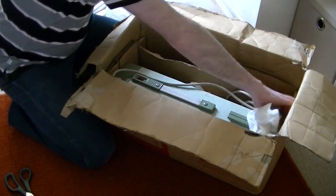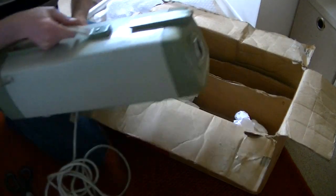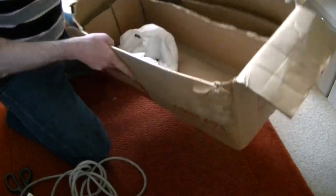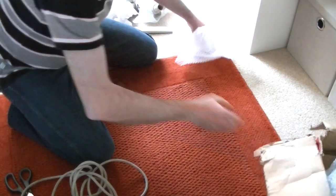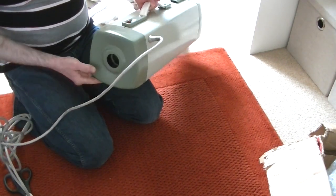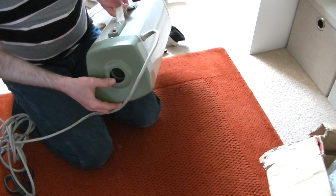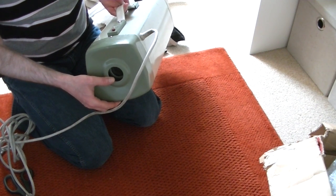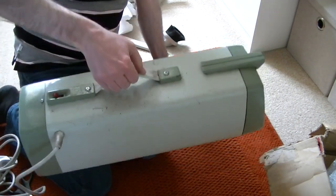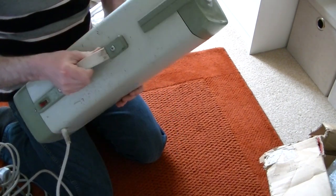So here we have the vacuum itself in Swedish Green and Smoked Pine - I believe that colour's called. It's got the blowing function; we can attach the hose to the blowing end if you want to blow out some dust - either to unclog the hose or to blow out dust from inaccessible places. Got your carry strap here - that's all intact. Little red toggle switch seems okay.